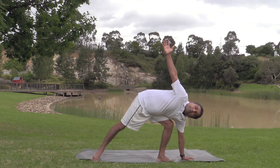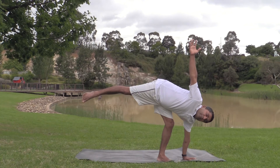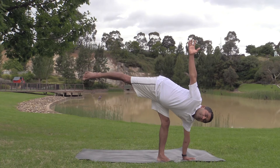Look up. See whether you can raise the hand up. Thank you.